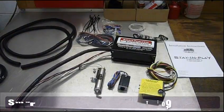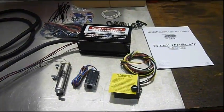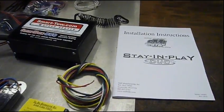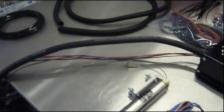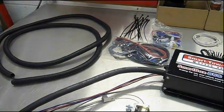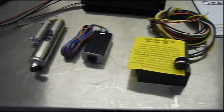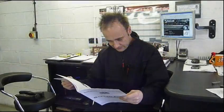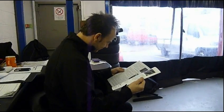Let's take a look at the main components: full installation instructions, the pump unit, various pipes, plugs and connectors, the brake pedal air piston, the breakaway switch, and the G-sensor unit. The first thing to do is sit down to read and understand the instructions.